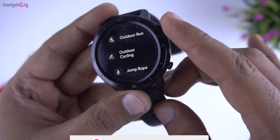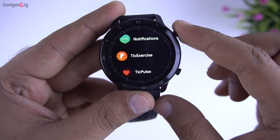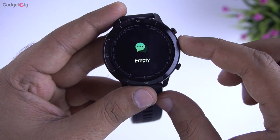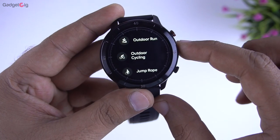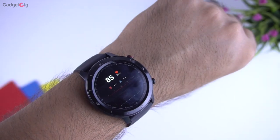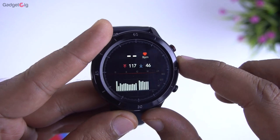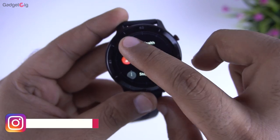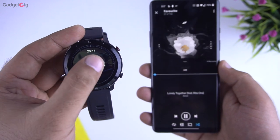You can also access the workout menu by pressing the bottom button. To access the main menu press the top button, where we have notifications — which you can also access by swiping up from the bottom on the watch face. After that we have Tick Exercise, which is the same as the workout menu. Tick Pulse is the heart rate monitoring feature — this watch supports 24-hour continuous heart rate monitoring and I find it pretty accurate. Then we have Tick Sleep, the health section, and music control, which works pretty good.